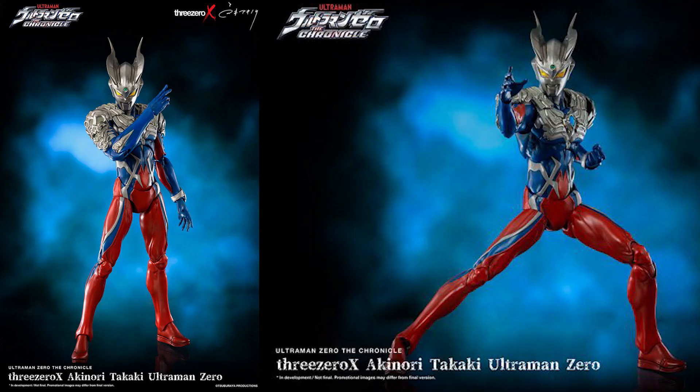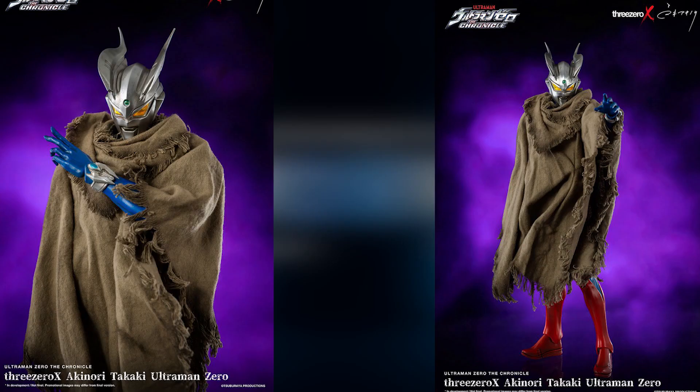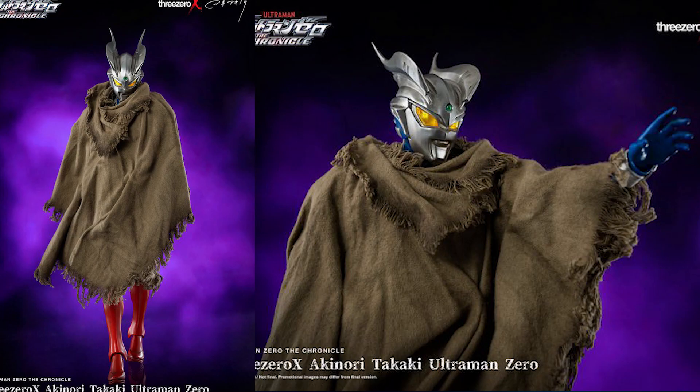Before we close this episode, I'd like to talk about another upcoming figure, this time from 3-0. They are working with Akinori Takaki, a sculptor, to come up with their version of Ultraman Zero. He comes with a robe material that you always see in movies with the desert scene — they're so proud of this robe, they snapped three shots of it.